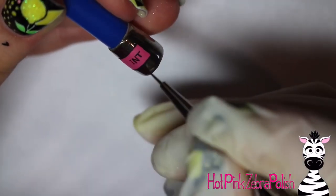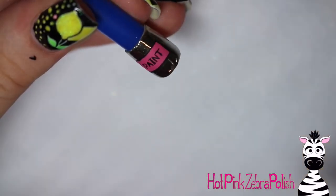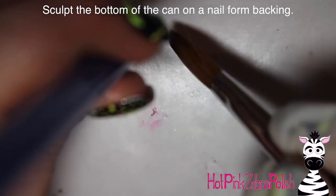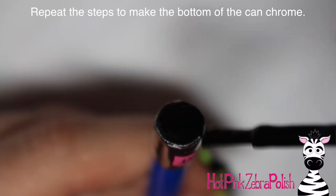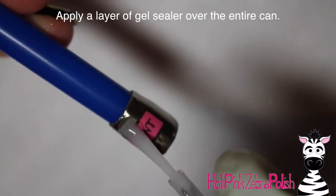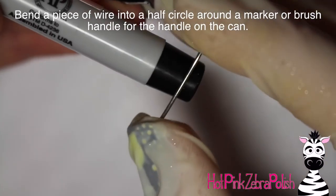Your design certainly does not have to be pink — you could do teal, green, purple, white, or whatever color you want. To make the bottom of the can, make a little circle on a nail form backing and set the can on top of it. After that has set enough, pick it up and you should have a nice little bottom. Do the same chrome process: black gel, no-wipe top coat, chrome powder. After your entire can is completely chromed, apply a layer of gel sealer over the whole thing, making sure you cover the label to make it shiny.